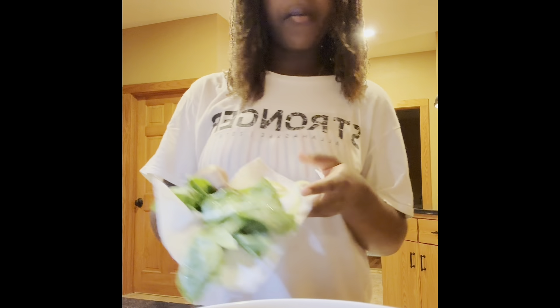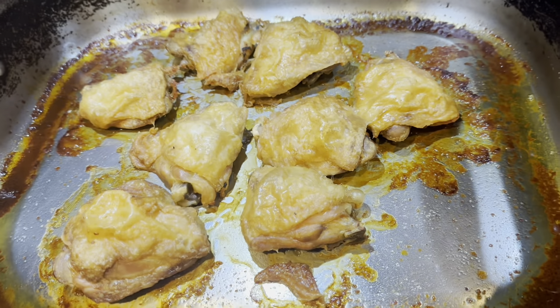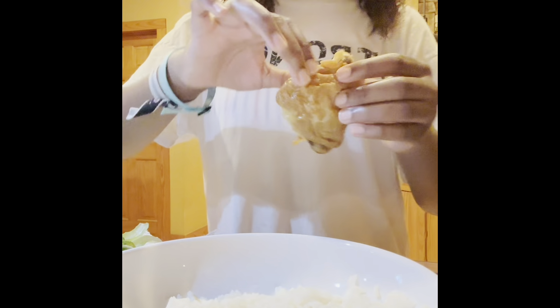I washed some lettuce — it's romaine. Here's a container of romaine lettuce. My mom made some chicken earlier and it's room temperature, so I'm just gonna shred it and add it to my bowl.